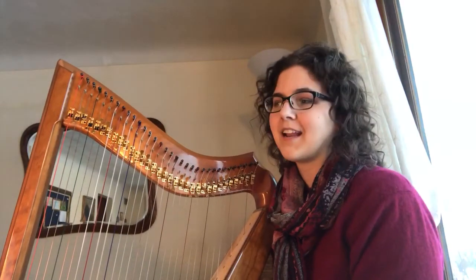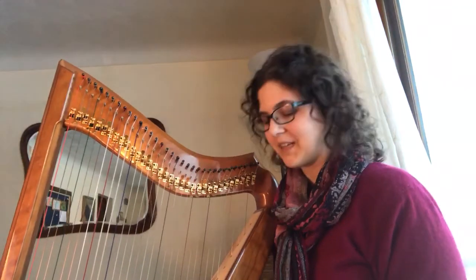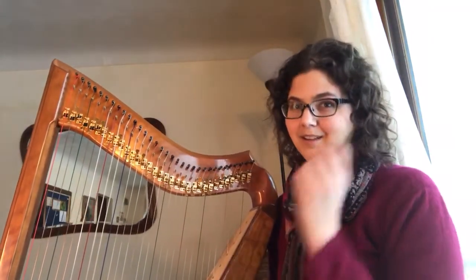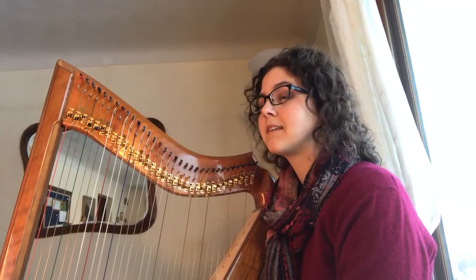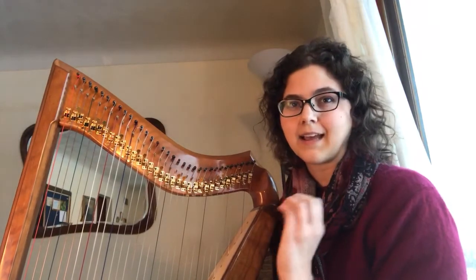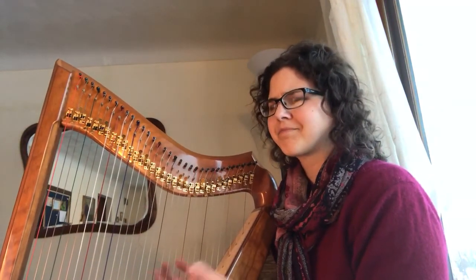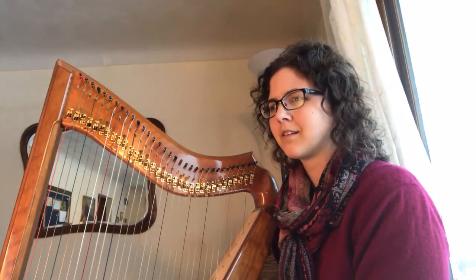So right hand alone, left hand alone, right hand alone, left hand alone — both hands together very slowly on this part. And whenever I play this, I have to be thinking and hearing the melody really firmly in my head. Otherwise it gets kind of chunky and just kind of boring and difficult.